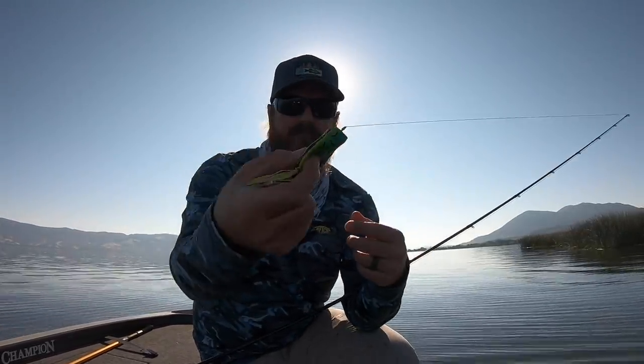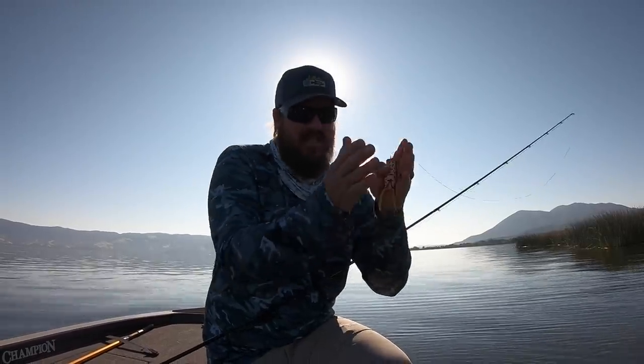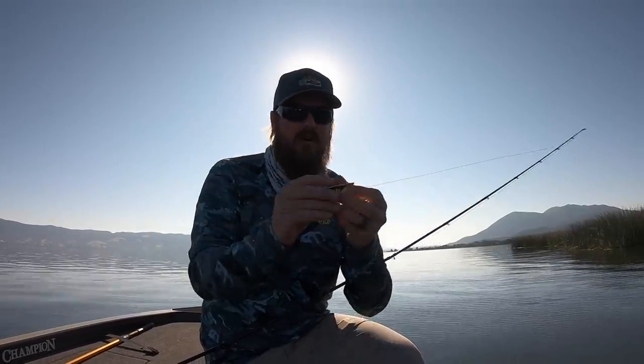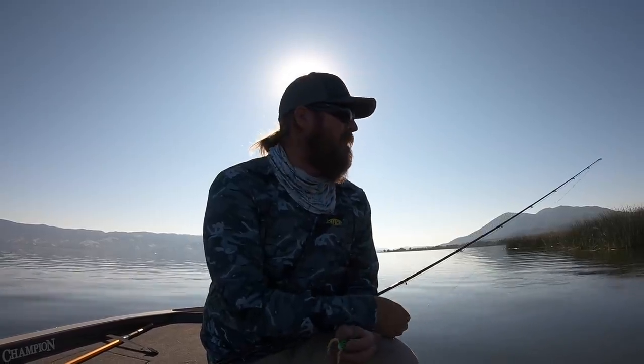I caught that one on a Spro Poppin' Frog. Normally I like to walk a frog, and I'm still walking this one part of the time — I'm mixing it up. But I wanted the ability to pop because that shadow in front of those tulies is so small. I've only got 6 inches to 18 inches of shadow before I get out to the sun. So I wanted a bait where I could get the most action in that small space. I set down my typical frog, went to that Spro Poppin' Frog just to stay in there — either to bloop, bloop, let it sit, or to walk it really tight. And it worked. You can catch fish out here in the summertime. Let's keep moving.